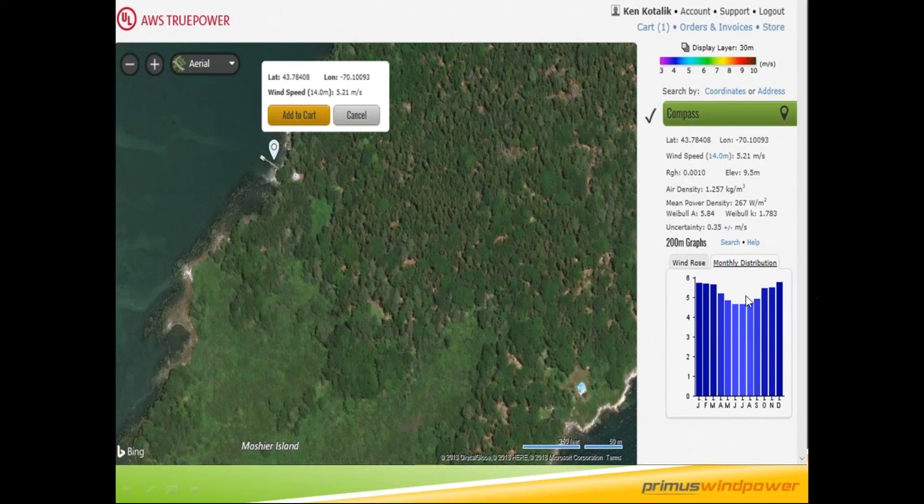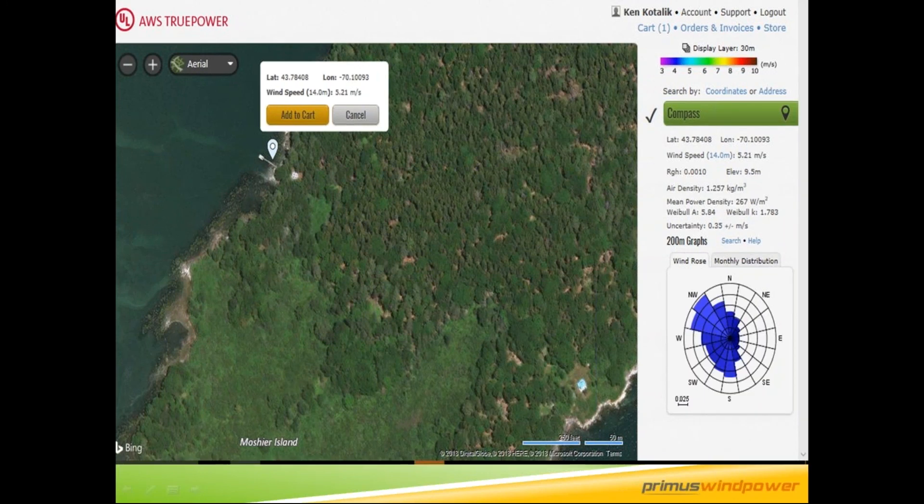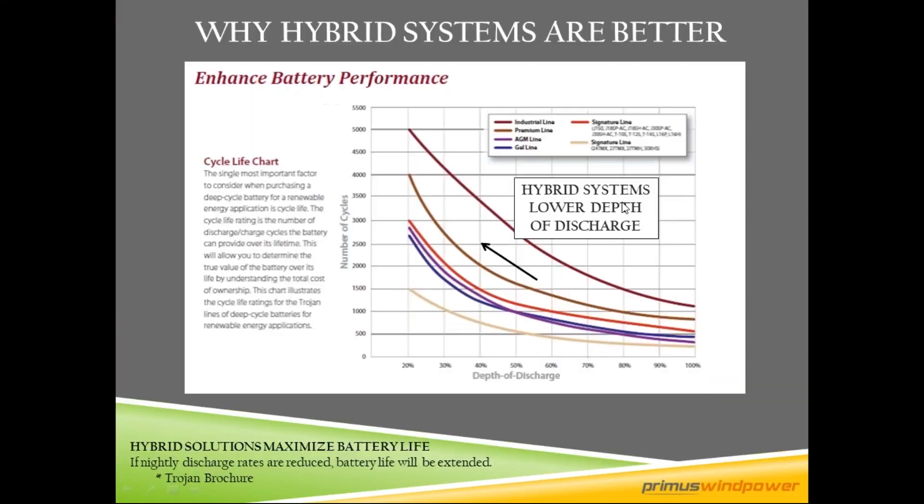This is what part of a wind report would look like. You get the monthly distribution from January through December — this is a good site at over five and a half to about six meters per second. You also get what we call the wind rose or power rose, which tells you what direction the wind is coming from. That's important for siting — you want to minimize objects causing turbulence. My full 55-minute webinar talks more about tower height, turbulence, and siting details.